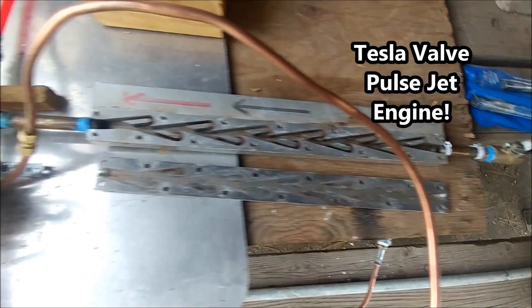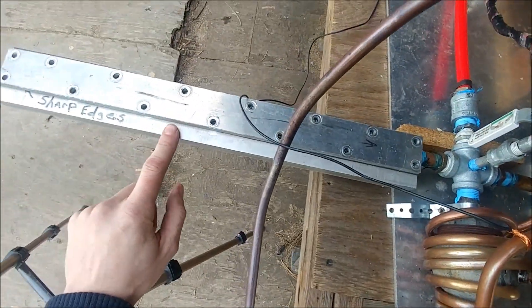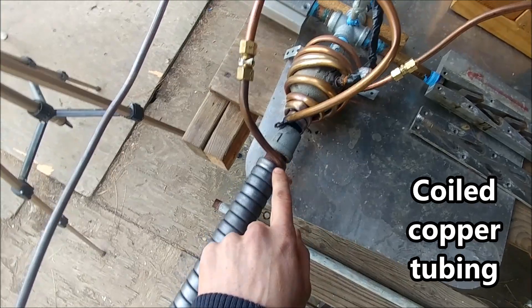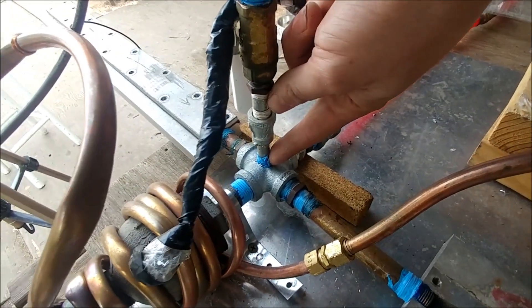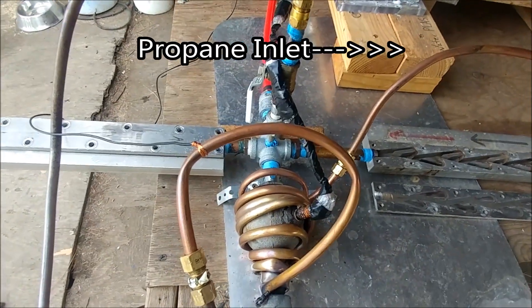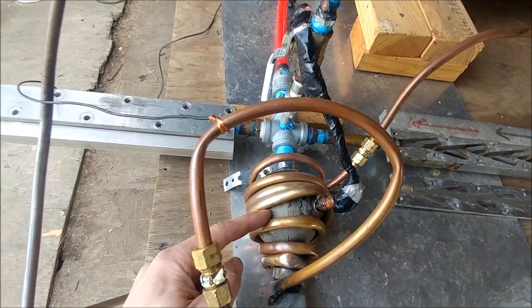Here we have two Tesla valves on our pulse jet — one is shown open right here and this one is closed. This is basically a heat exchanger that heats up our propane before it goes into this point here. The spark plug is right here and the combustion chamber is right here.